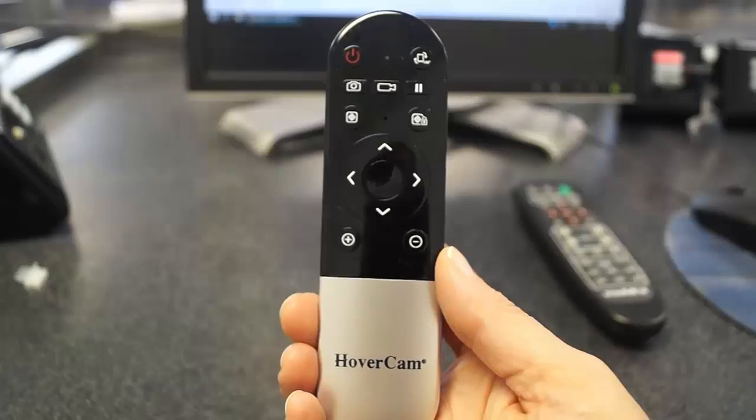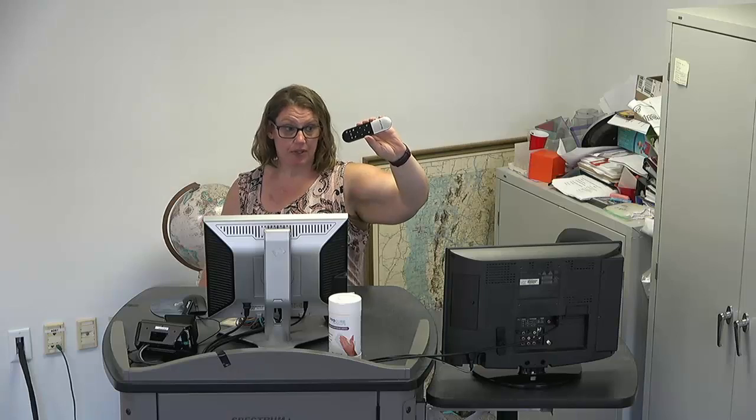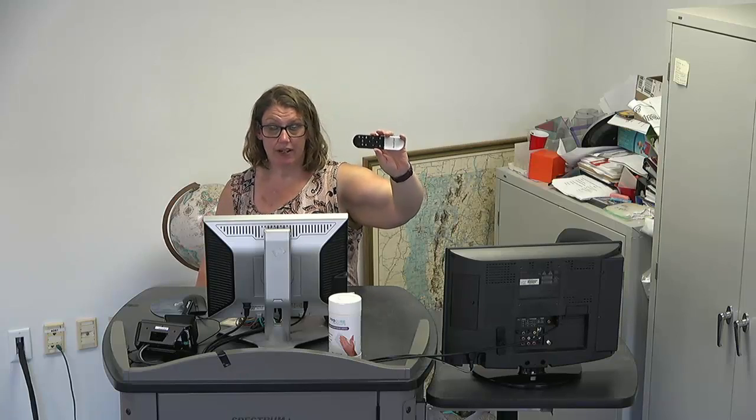Those are the two main remotes you will see. You may also see this little tiny Hover Cam remote — this controls the document camera if you have one. The document camera is an add-on currently, but when we fully upgrade all the classrooms, we plan to put document cameras in most spaces.